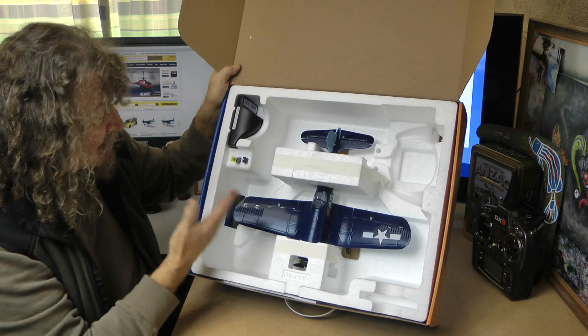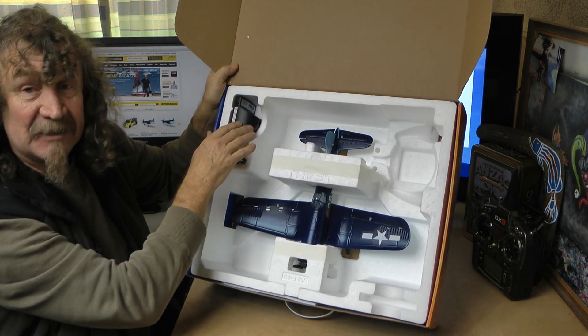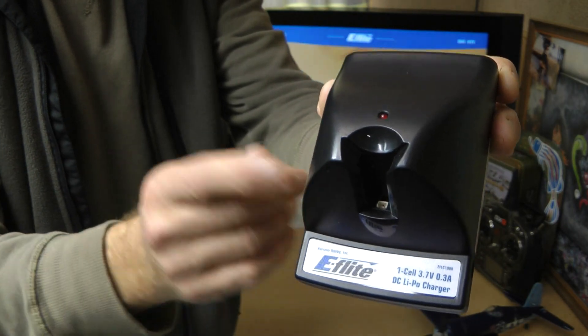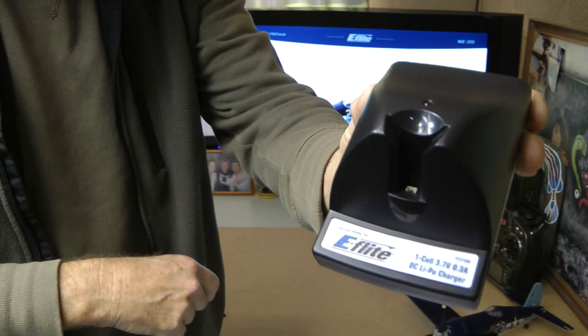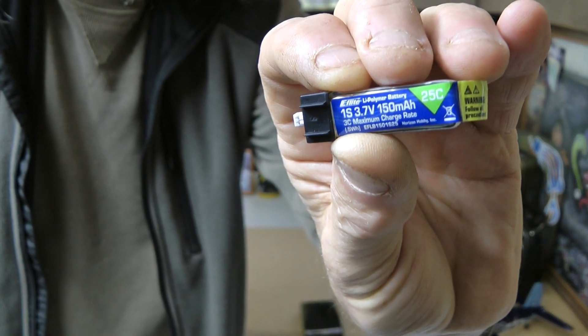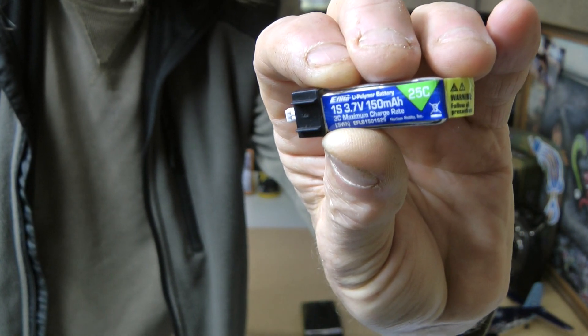Packed in the box as always, you get the charger — it's the one that four AA batteries go in, so you can take it anywhere with you. The battery just slots in there. You get the 1S battery; it's only the 25C battery, 150 milliamps.